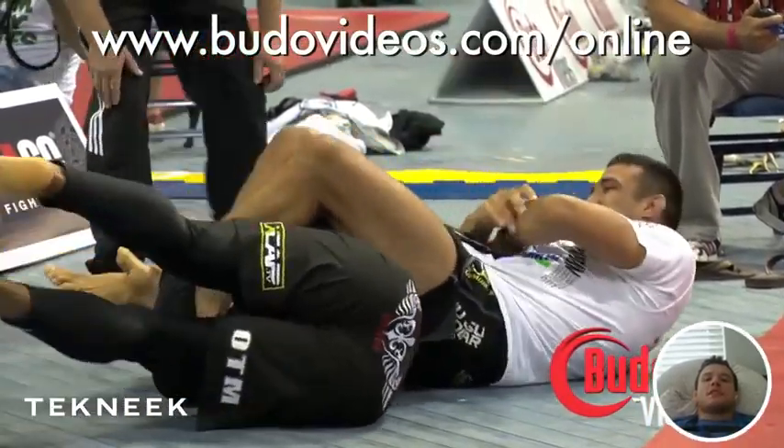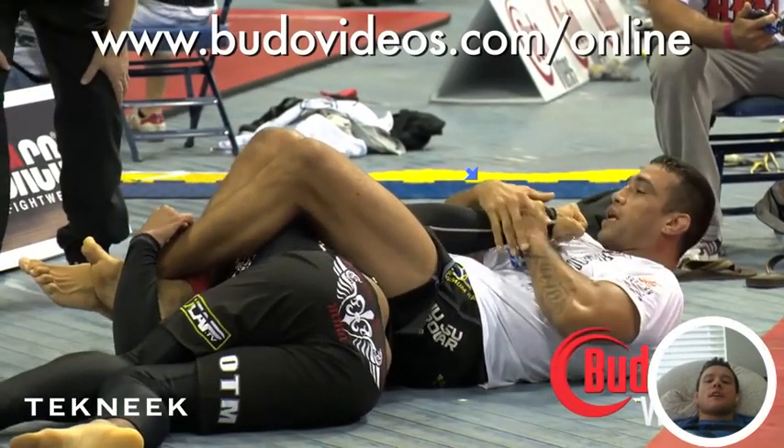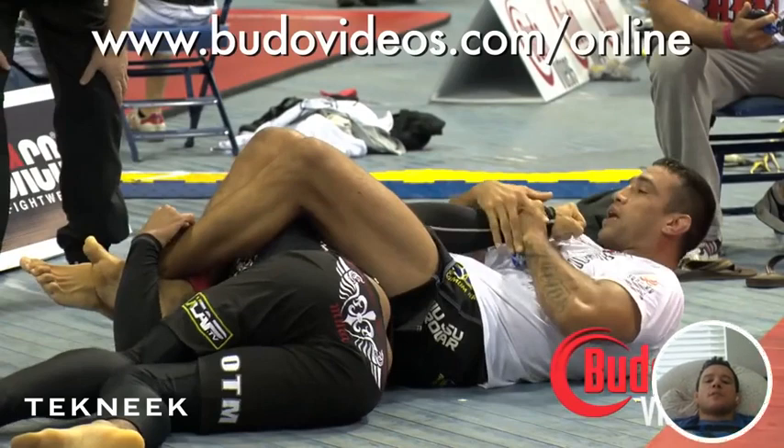If you pay attention to Vinnie's hand, you'll see him constantly rotating his thumb left and right. You might be wondering why Verdum isn't getting a finish here. Aside from what we already assessed, the shoulder is higher than normal. If Vinnie was lying flat on his back, there'd probably be enough power to break. But there's a crucial error that Verdum is making. I think it's smarter to grab the pad of the thumb as opposed to just the wrist, because you'll get more control over the rotation of the lever if you grab the pad of the thumb.